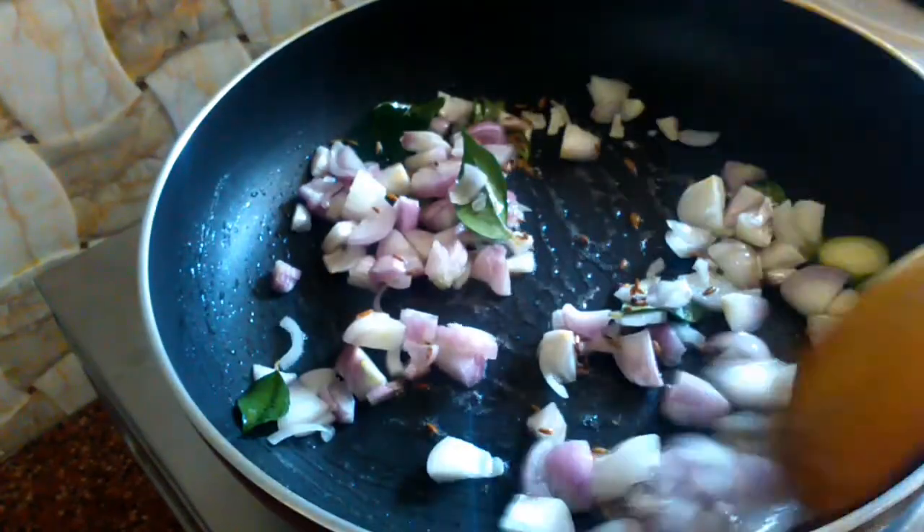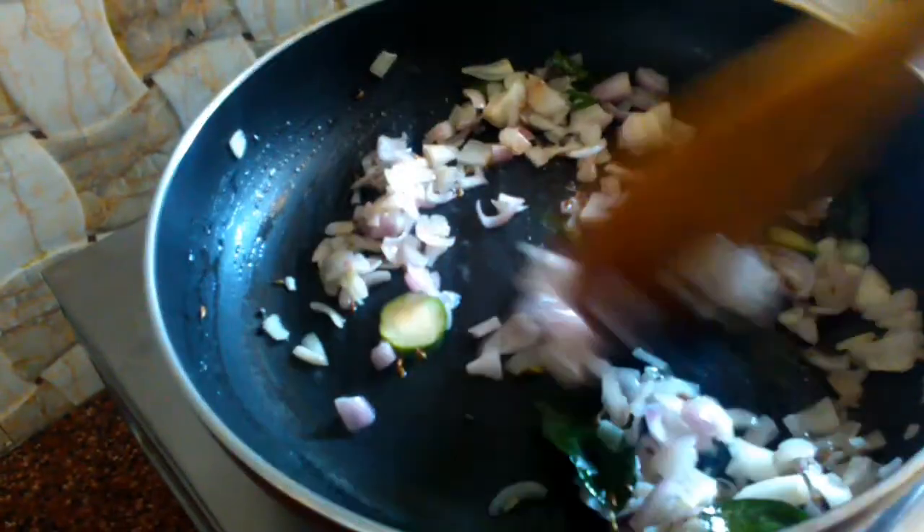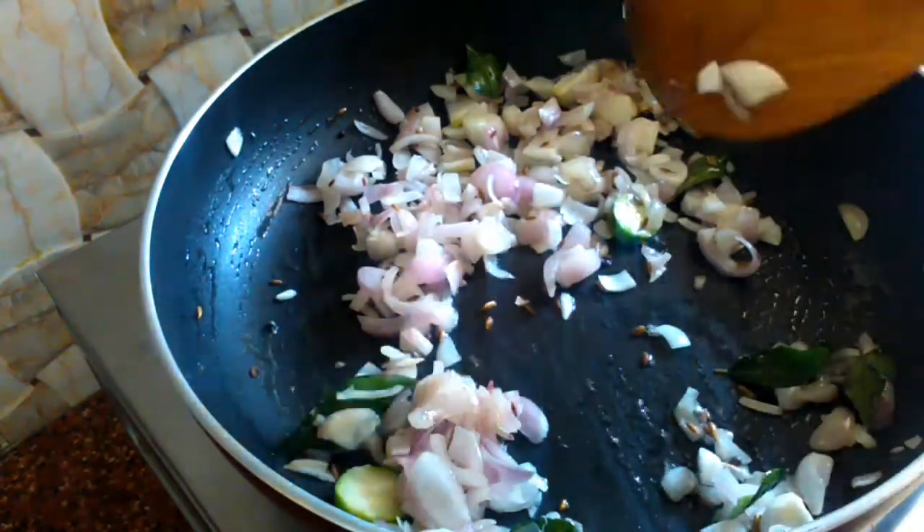This dish is famous for Uttra-Karnataka. It is very crunchy and this is the style of the dish.